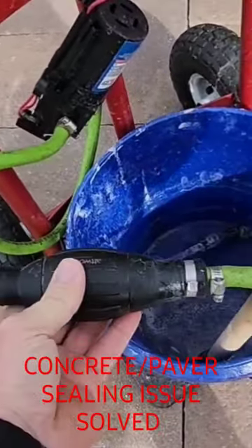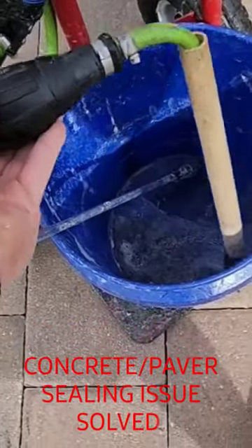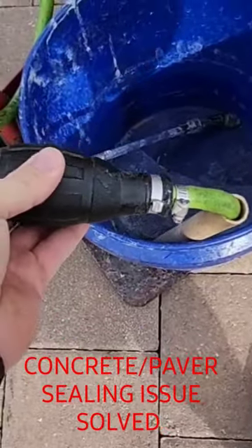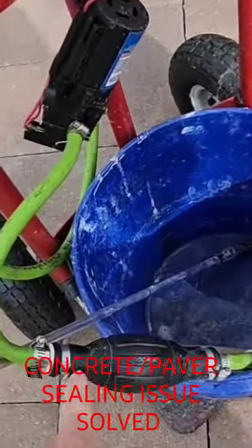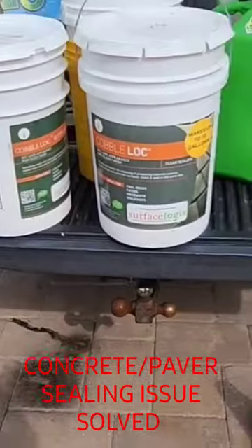It's got a check valve in it, so if you lose prime you put this in your bucket of concrete sealer, paver sealer, whatever it is — paint even, I've never done that but it would probably work. You squeeze this bulb and it primes up your pump. Not only that, but it has a check valve so it won't drip back out.